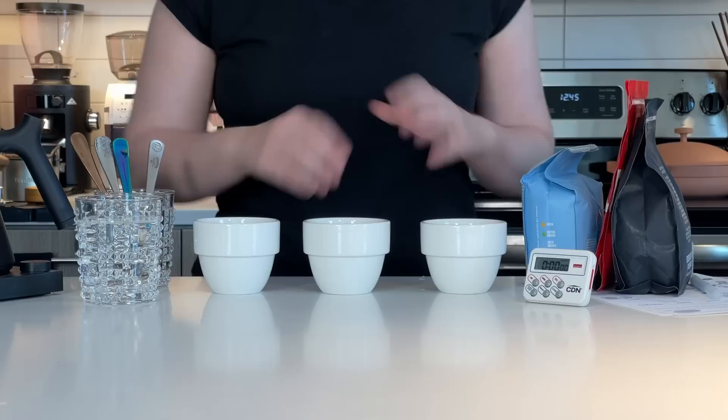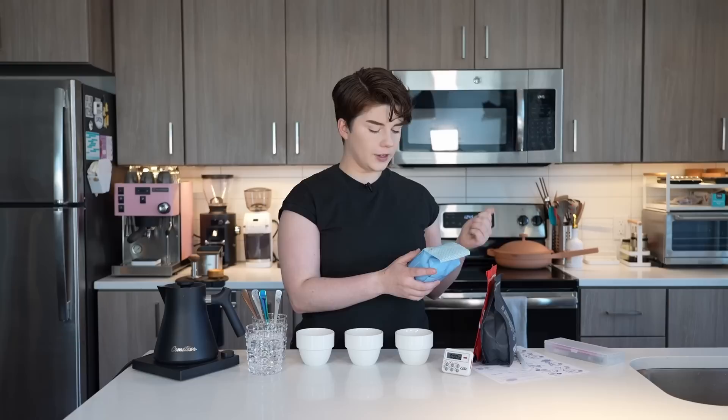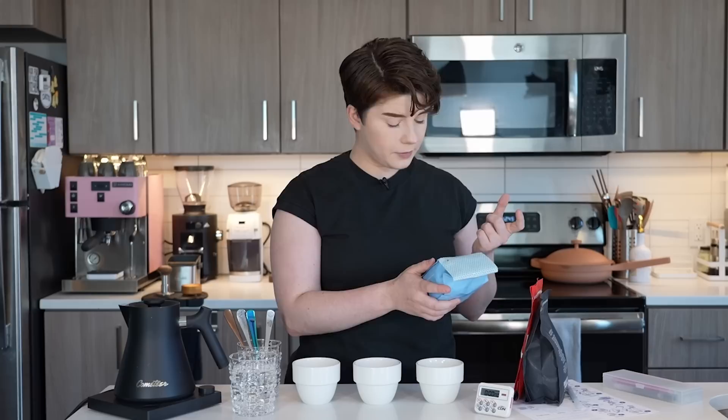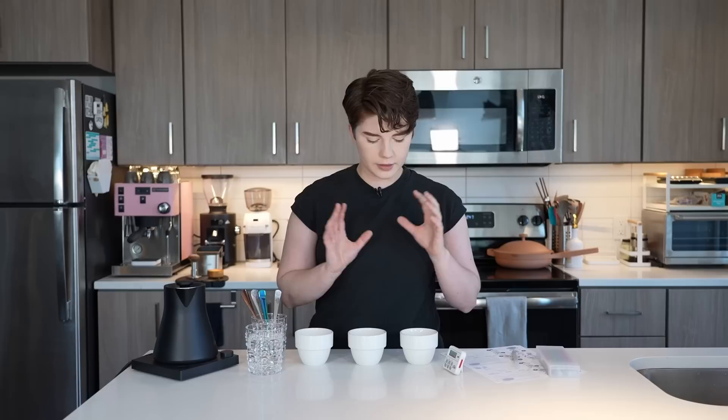We now have all of our coffee ground — ground slightly coarser than you would for a standard drip coffee maker. On the bottom of all these cups I have little pieces of paper marked with which coffees these are, so even though the cups themselves aren't marked, we can tell which is which. We have a single origin washed coffee from Rwanda from Novo; in the middle, a single origin honey processed coffee from Honduras from Dune; and last, a washed coffee from Ecuador from Equator.